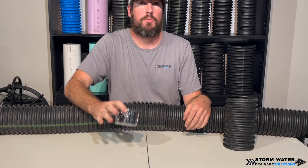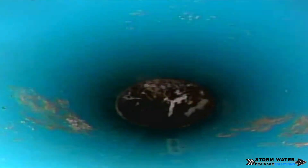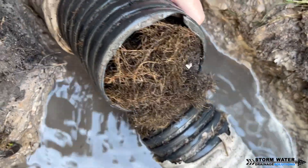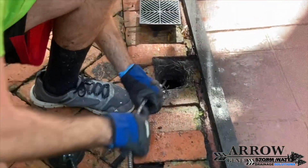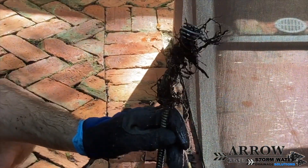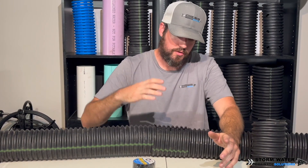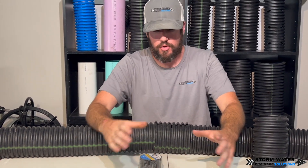Roots are the number one enemy for any drainage system — it doesn't matter if you're using schedule 40 PVC, SDR 35, schedule 20, triple wall, French drain man solid pipe, or big box store corrugated. If you fail during installation and those connections are weak, roots will get in, infiltrate the system, and over time ruin it. You'll constantly be snaking it out, or if it goes too long the pipe will collapse and you won't even be able to get a cable through. The joints are the most important thing — tile tape them up and do everything you can to keep roots out.